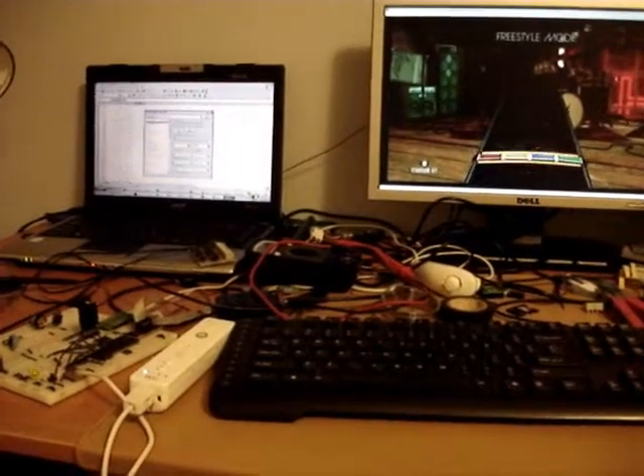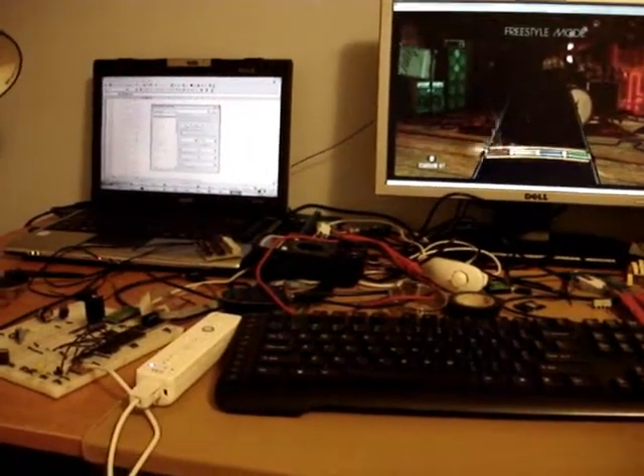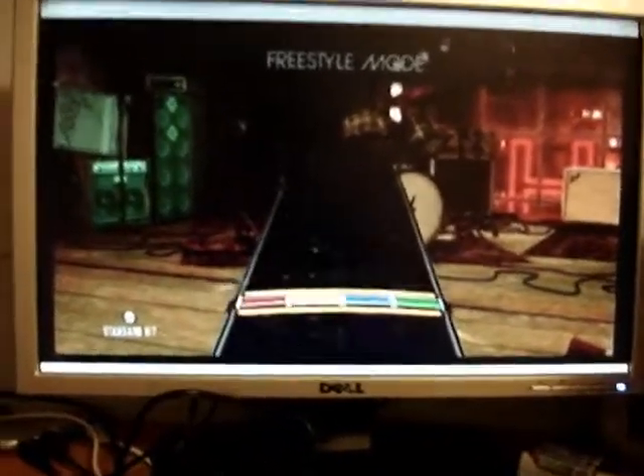Hello, today I would like to demonstrate my Rock Band 2 drum playing robot. Here it is working in freestyle mode.